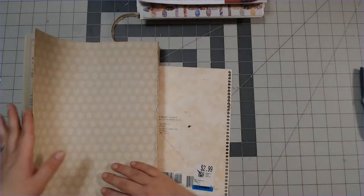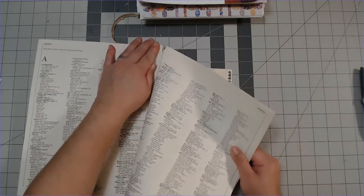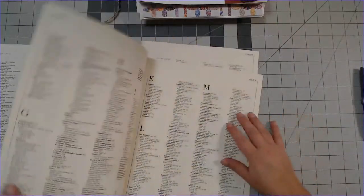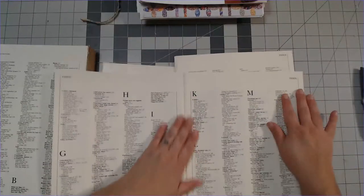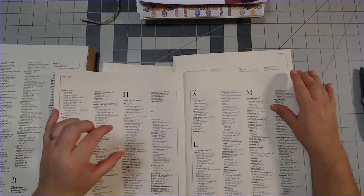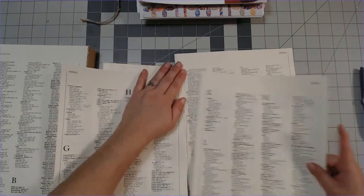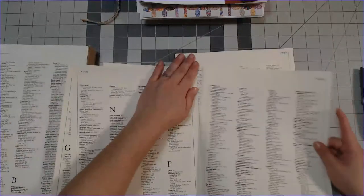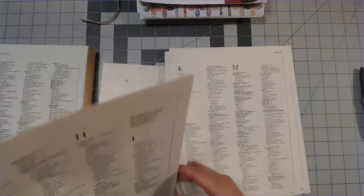That's pretty much all I wanted to show you guys tonight - I did want to do something kind of simple. Somebody did ask me how I was planning on tearing these apart. These index pages are great because they have really tiny type, so it looks like they have some sort of graphic element to them, but of course it's just type. I love me some index pages.